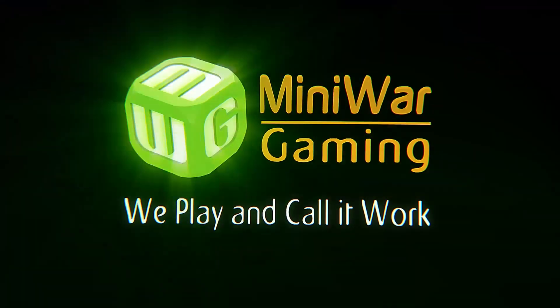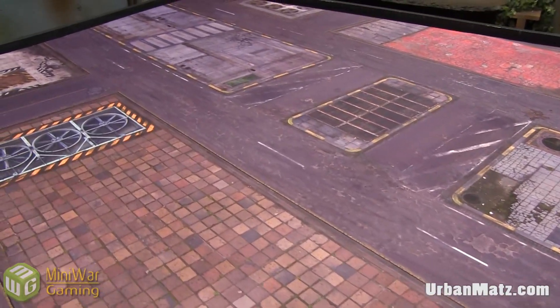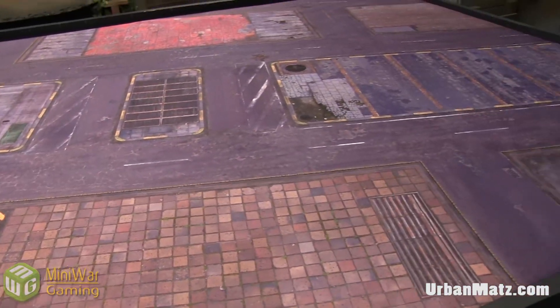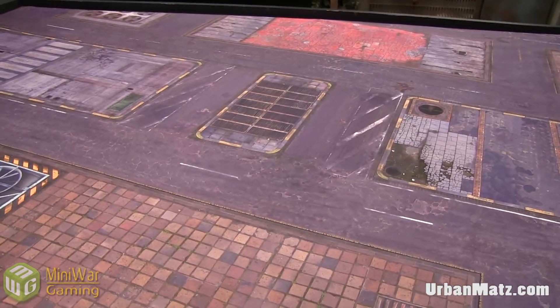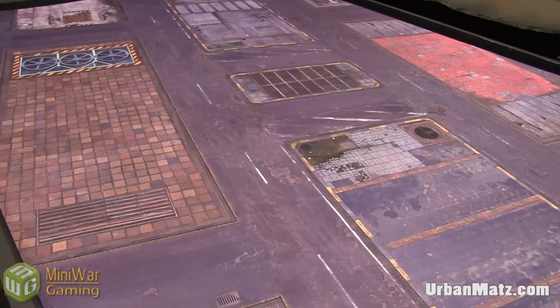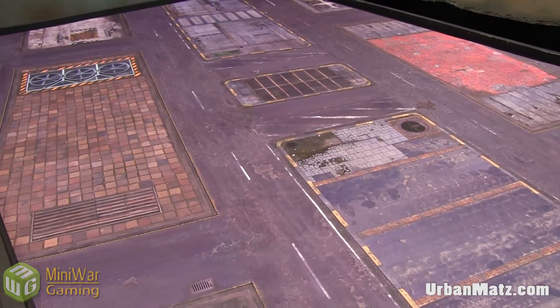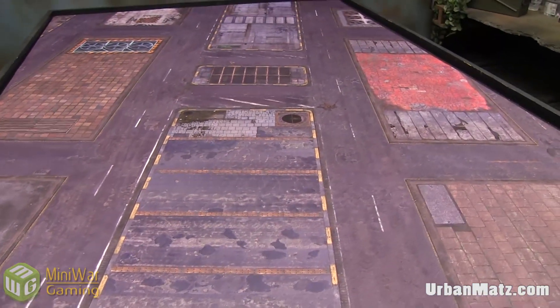Hey everybody, Matthew here from anywheregaming.com, and I've got another gaming mat review and showcase video for you. We just got four new mats in from a new website — new to us at least — this is Urban Matz, spelled M-A-T-Z. I'll have a link in the video description below, and you should have one on this video as well, so go check them out.